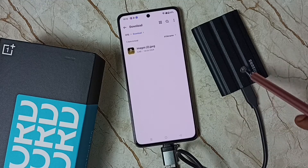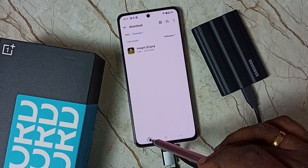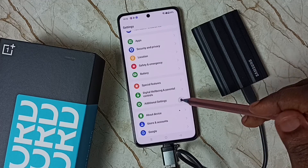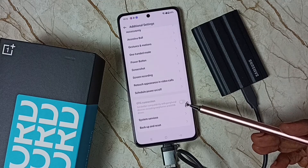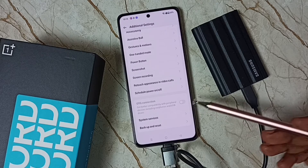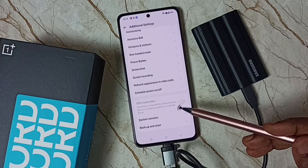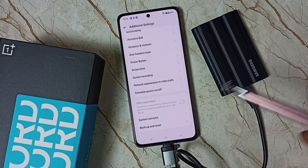Similarly, we can transfer files from this SSD storage to the mobile phone — the procedure is the same, you can try that. Now go to Settings, tap the Settings icon, scroll down to Additional Settings. Here you can see the OTG Connection option. I didn't enable this option, and without enabling it this SSD storage is still working with this mobile phone. I just want to share this information.